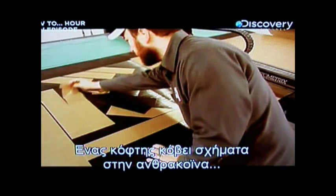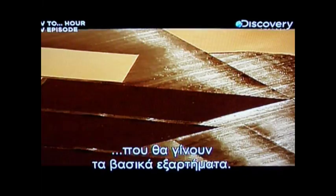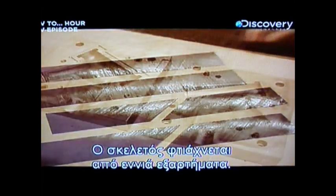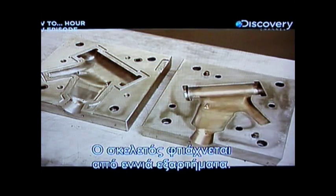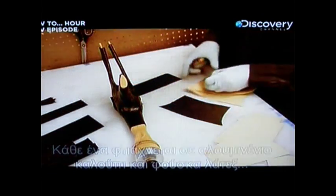Computer software translates this data into a geometric diagram of a bike frame. A cutting machine slices out carbon fiber shapes that will become the major components. The frame is made up of nine parts.